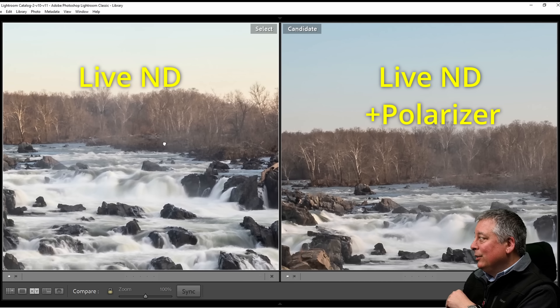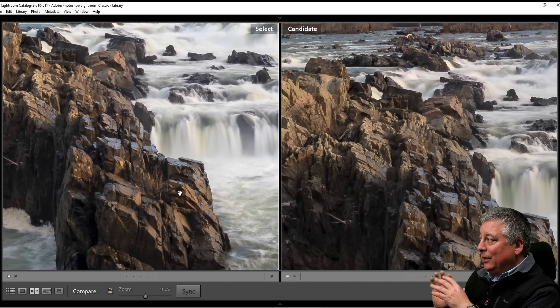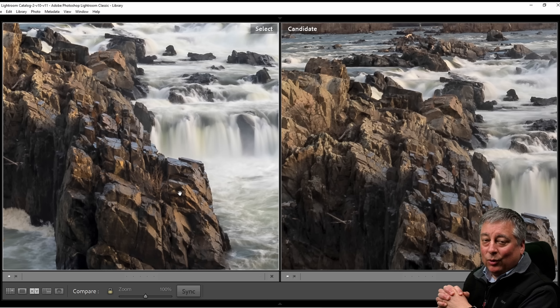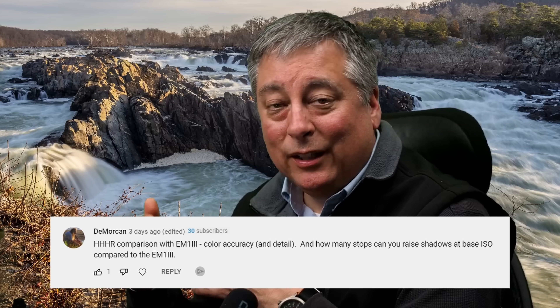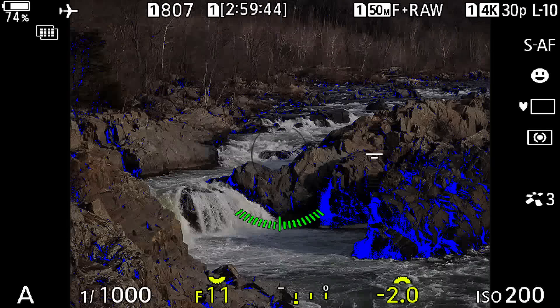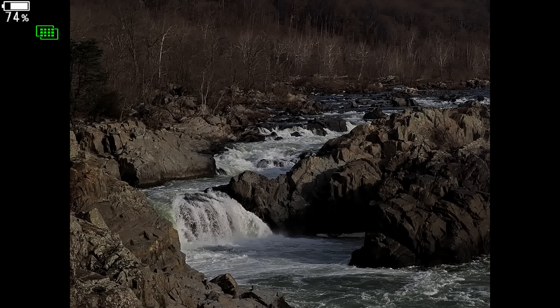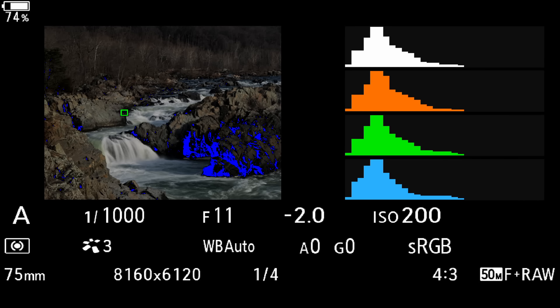That's because of the same reason we got a slight color cast — any time you're putting glass in front of your lens it may degrade the quality. A higher quality ND filter may perform better, but generally speaking you're going to get better image quality from the Live ND. That said, there are times when you do want to use a real ND filter, especially for video and possibly some other cases in still photography. But for general photography like I do, I'd be happy with either image. Having a Live ND gives you the advantage of not having to bring an extra filter and getting a little better quality in both sharpness and color.